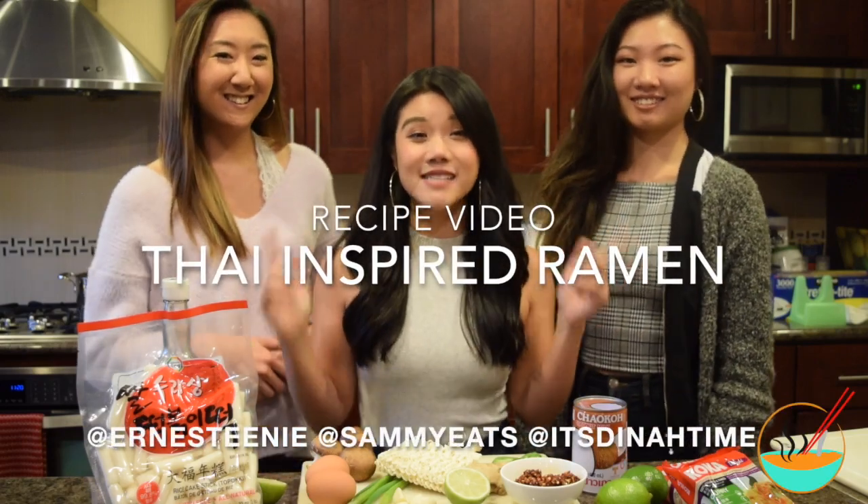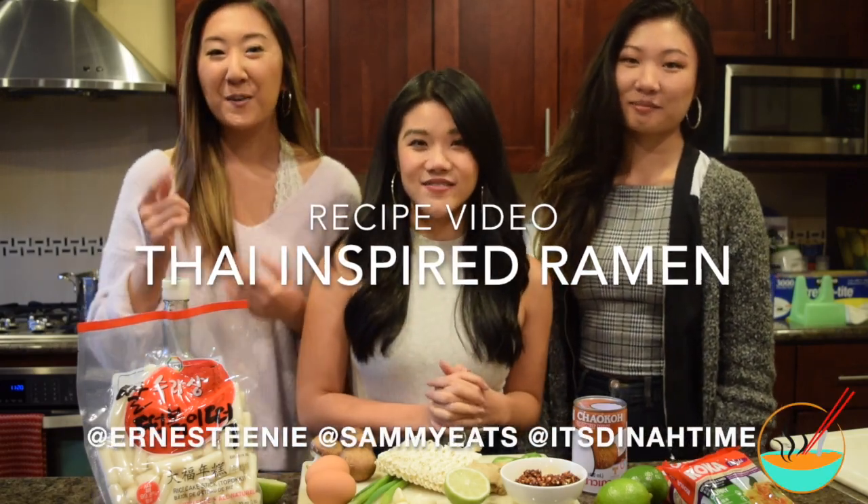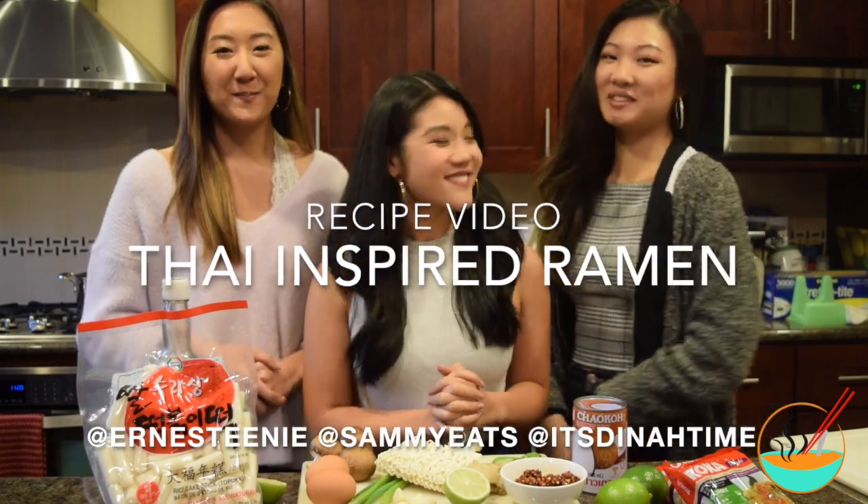Hey everyone! It's Sammy from Sammy Eats. It's Ernestine from Ernestini. And it's Dina from Astinatime.